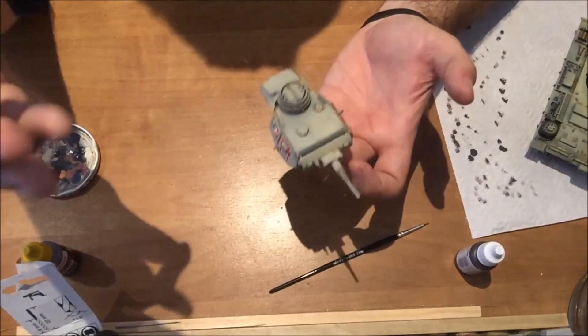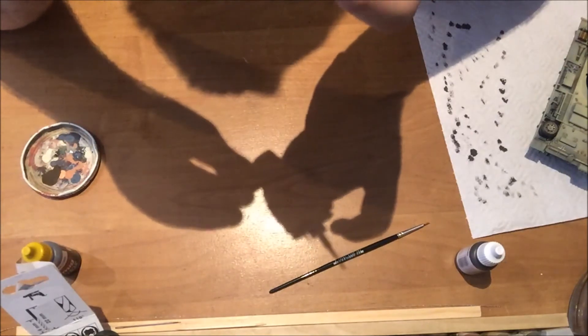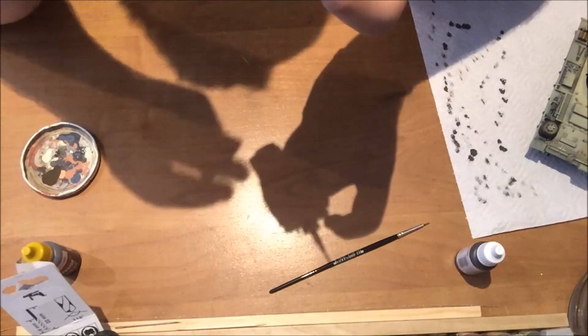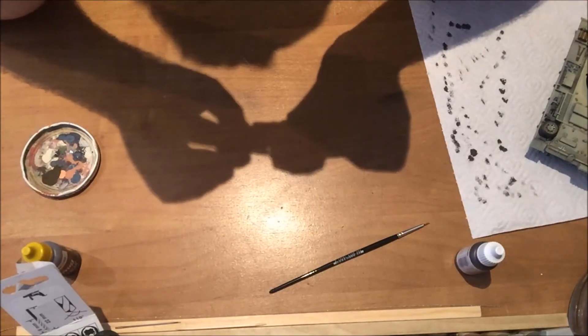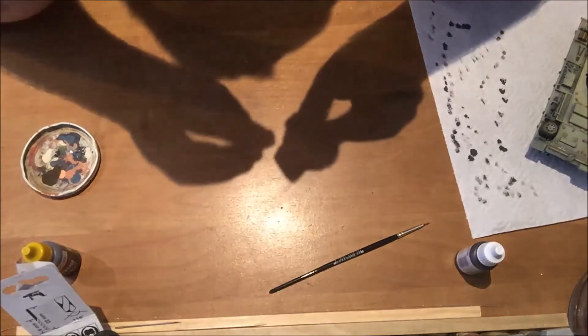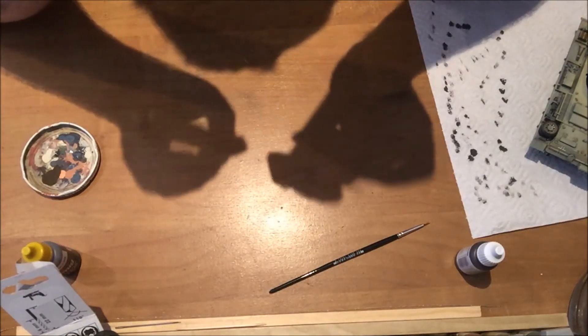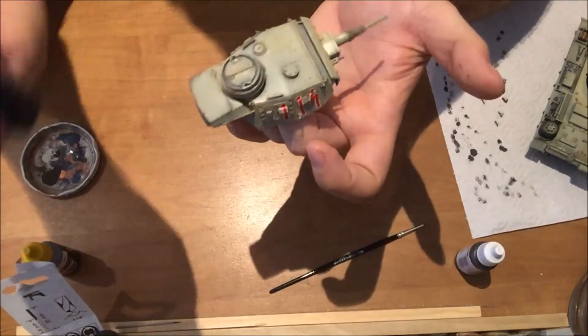As you can see, chipping is a very time-consuming process. I'll probably not do the entire turret on camera, but I will come back once it's done and show you the finished turret.